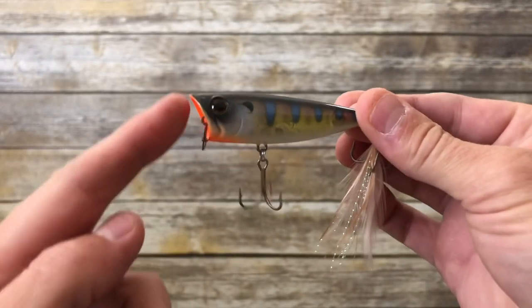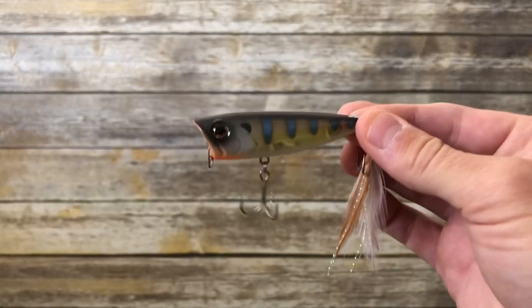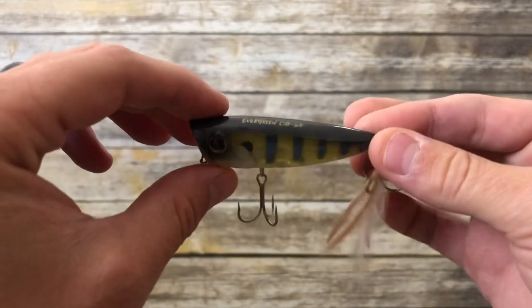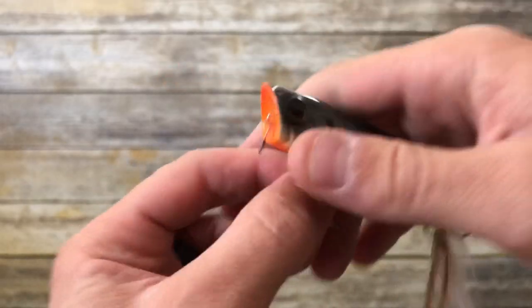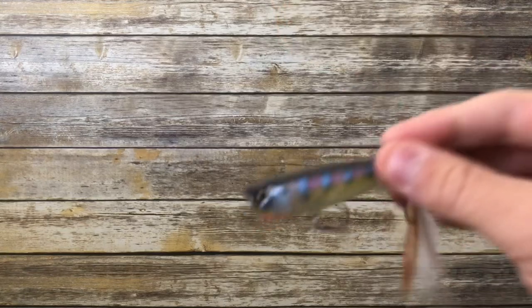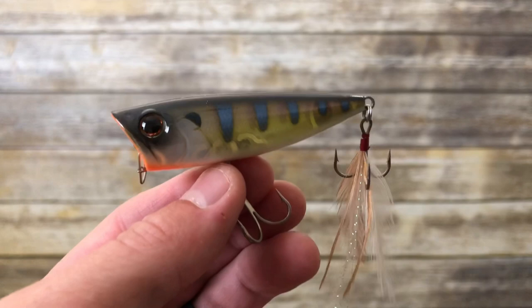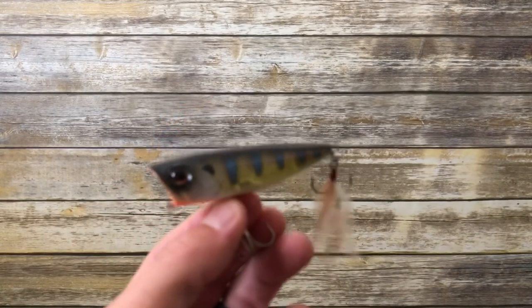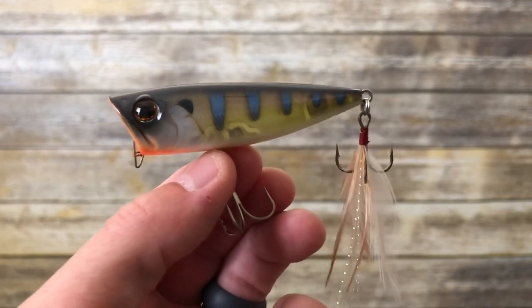It has a unique shaped cup to its nose. It will spit water quite well but will walk just as well. More importantly, there are four different types of rattles inside this bait which put off a completely different type of sound — a higher pitch sound than a lot of poppers. Basically, this is a quality popper. It retails for $15.99 and I got it for $12.79.